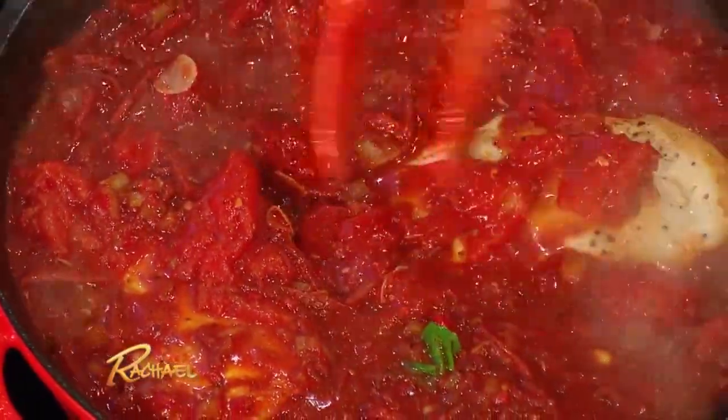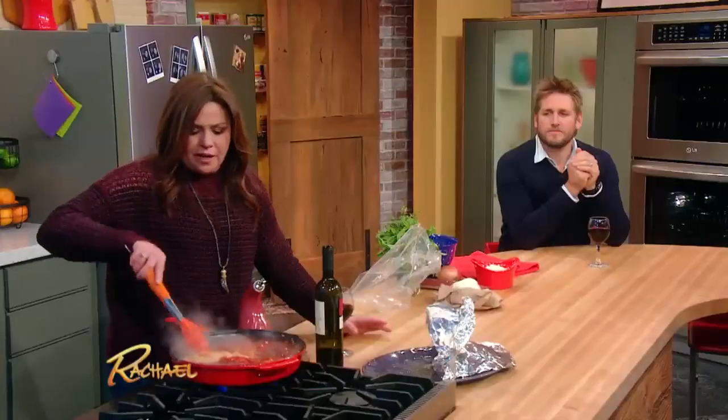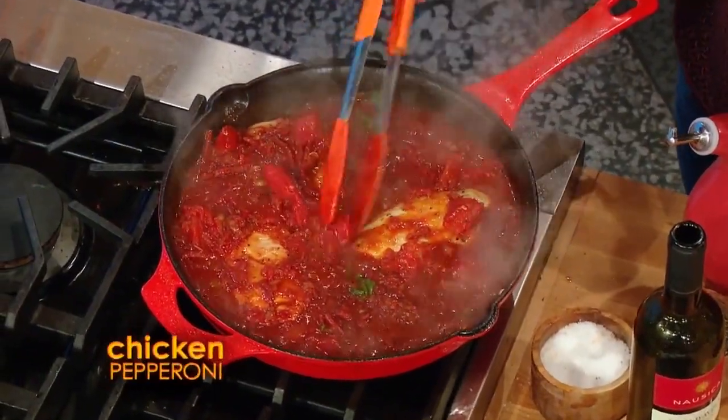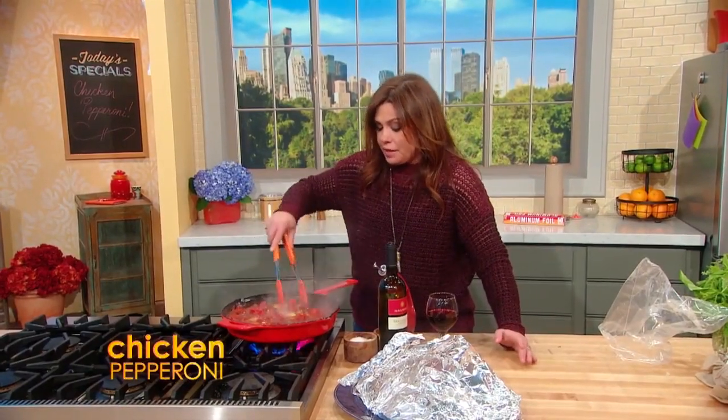Nest as many pieces as you can fit back into your skillet, and then you're gonna top it with fresh mozzarella. A lot of stores and markets have really terrific fresh mozzarella — you don't have to live in a big city to get really good cheese anymore.